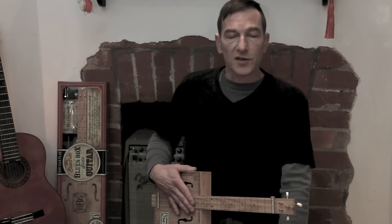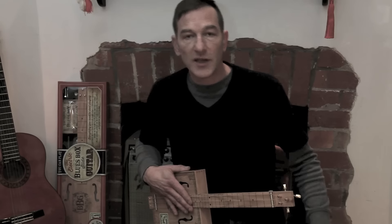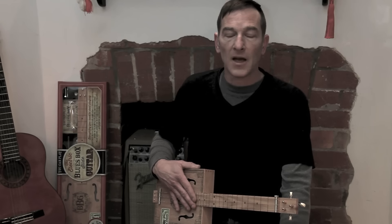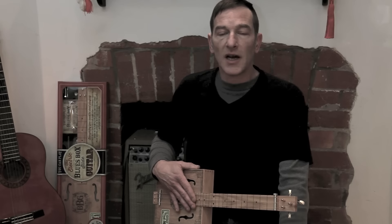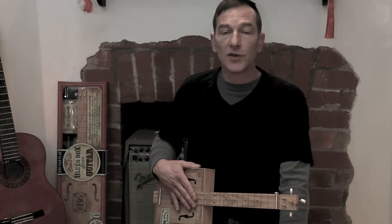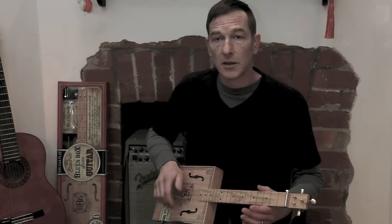Let's begin with exercise 1, which you'll find on page 21 of the book and tracks 3 and 4 on the CD. You might want to just pause this video and tune up to the tuning track on the CD or to an electronic tuner to make sure we're in tune.